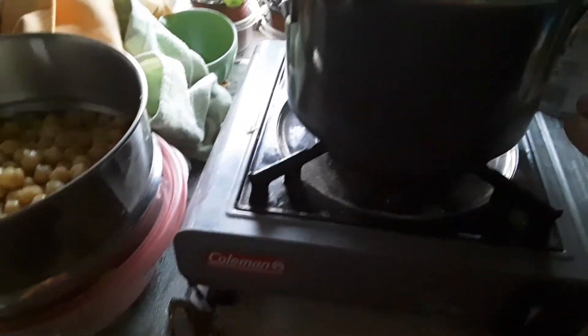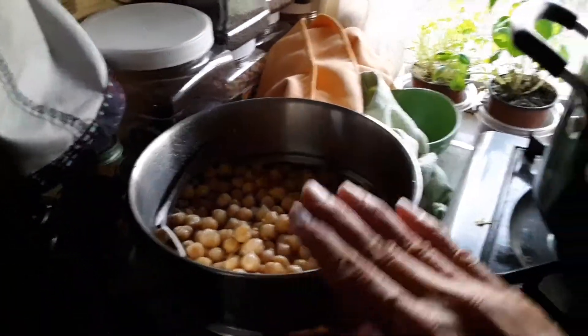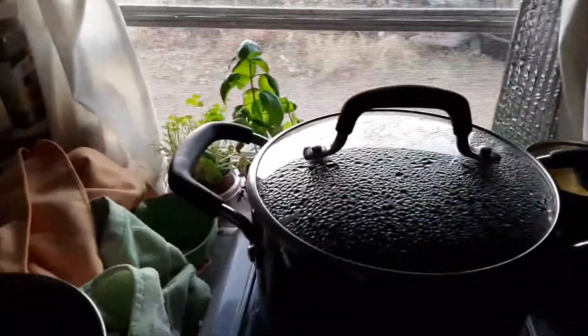Next time I will cook the rice in the bottom one, steam the broccoli in the steamer, and then put the double boiler tray underneath on top for the sauce.